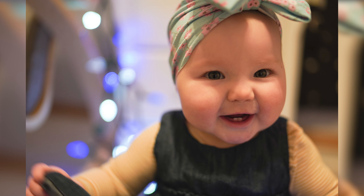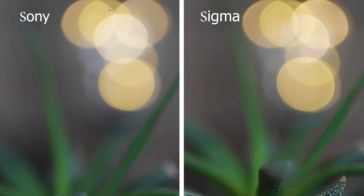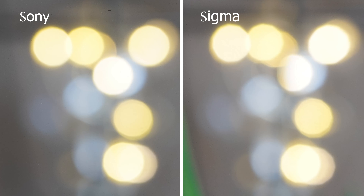Now the Sigma does have a f1.2 aperture, and you might think you'll get even smoother, creamier bokeh. You do have a slight edge on the Sony at 1.2, but as soon as you start stopping it down you're going to see a more geometric pattern to the bokeh balls. Take a look at these two shots — one shot on the Sigma at 1.2 and the other at 1.4 with the G Master — and you'll see the subtle differences. Step it down to f4.5 or f5.6 and you're going to start to see those geometric patterns appear with the Sigma.